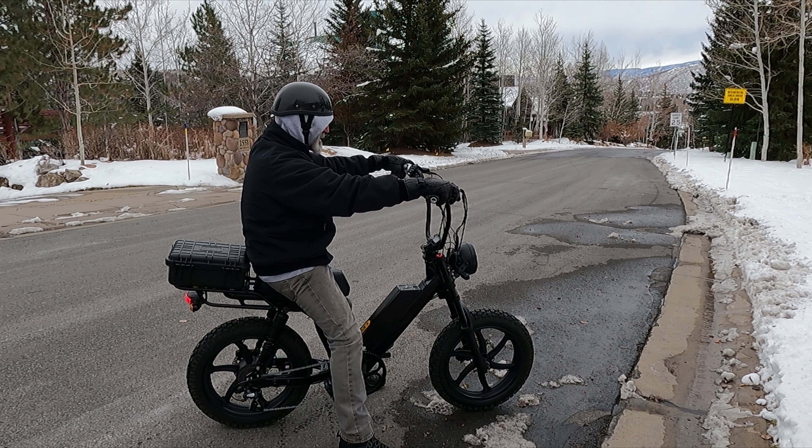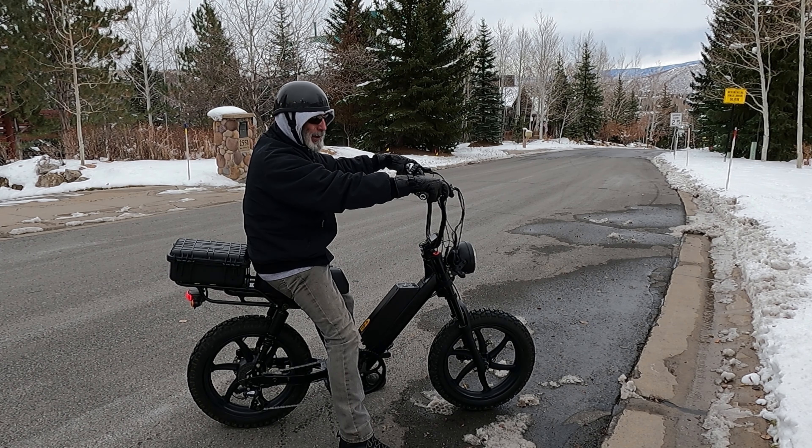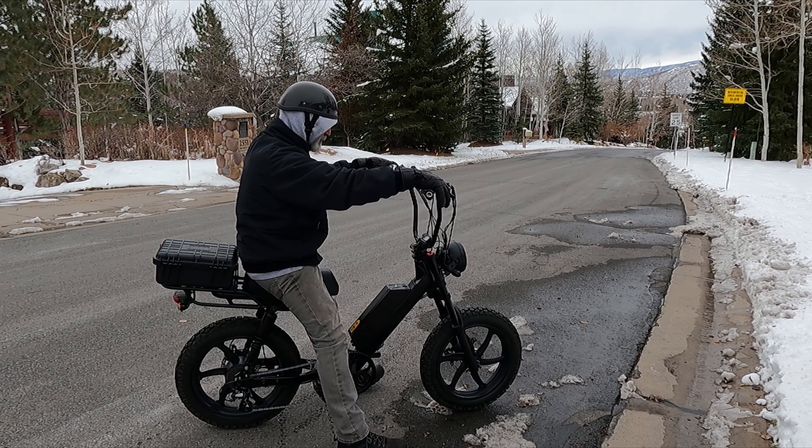I think I'm going to have to go put some apes on my Harley now. I see why they're popular.